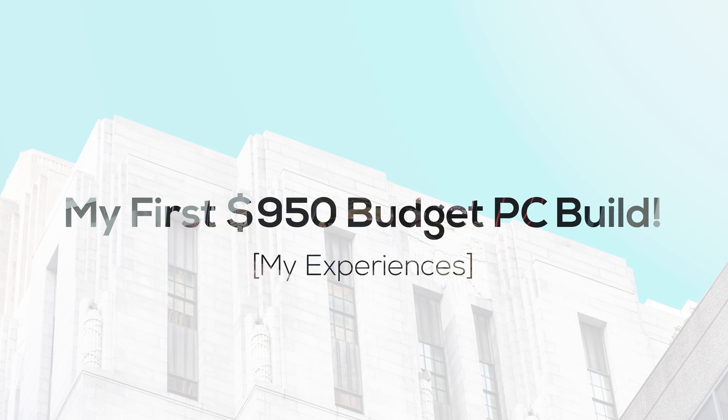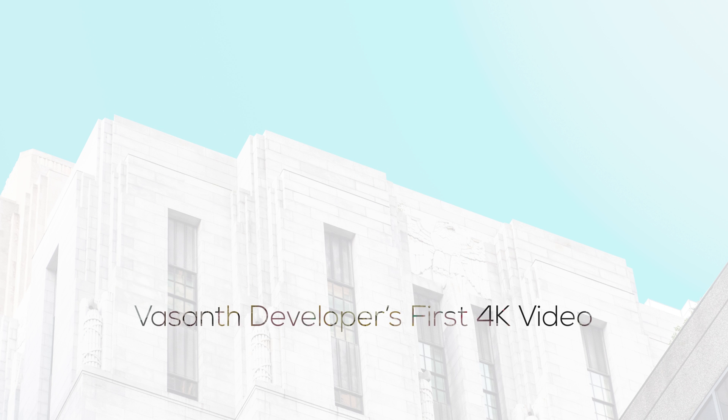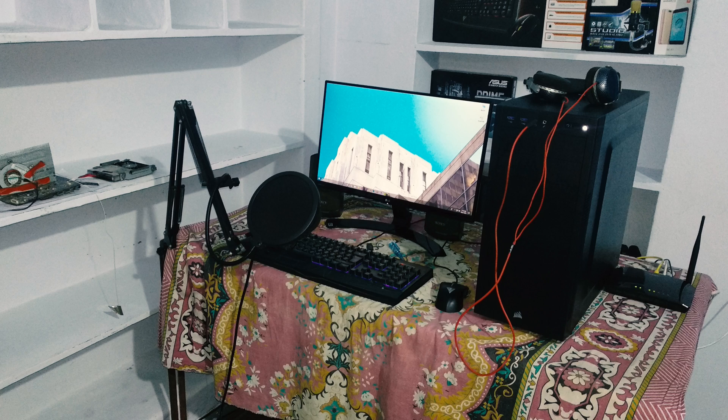Hey buddy, welcome to the first 4K video on Western Developer. This video is a bit special. In this video I will share with you my experiences of building a PC for the first time. As I am very new to PC building and video recording with the camera, sorry if I have made any mistakes.